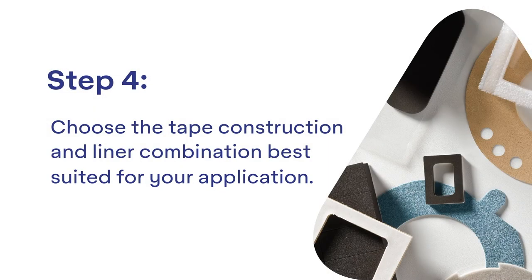Today, I'm going to walk you through Step 4. This will help you choose the tape construction and liner combination best suited for your application.